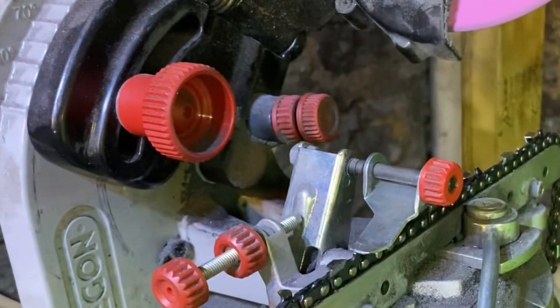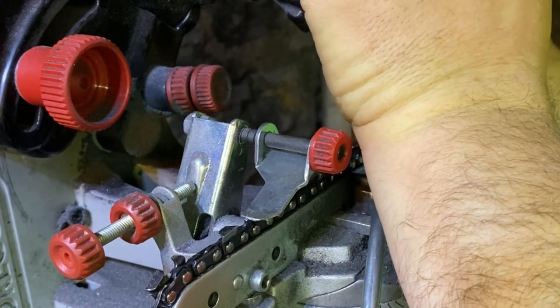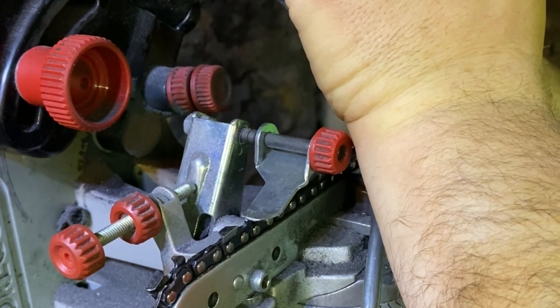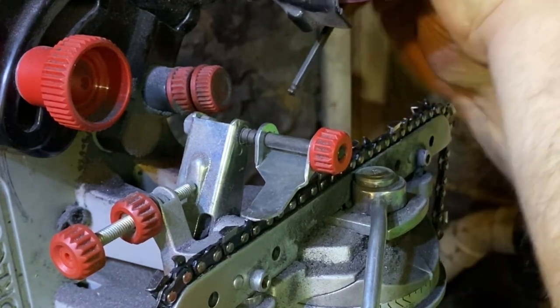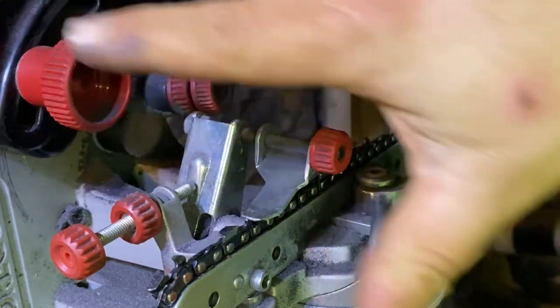So let's get this wheel changed out, and I'll go ahead and show you a raker adjustment with the Oregon grinder. Now this takes a different wheel to do your rakers — it's not rounded over, it's flat. So you've got to change out to a different kind of wheel whenever you're doing a raker adjustment. As you can see, it's pretty simple to do. Just one little Allen wrench, maybe it takes a minute, but you've got to change your angles up here.